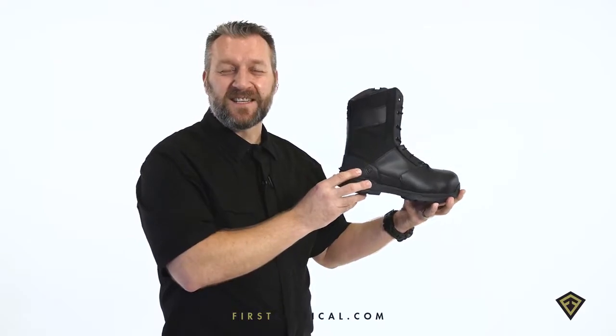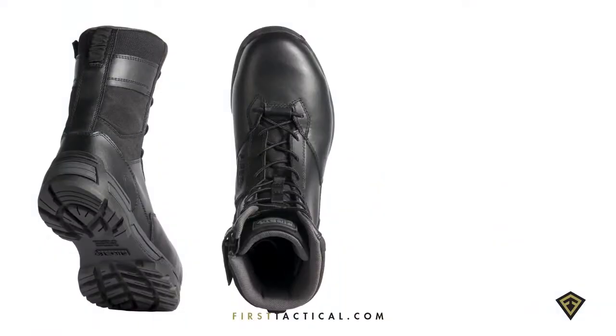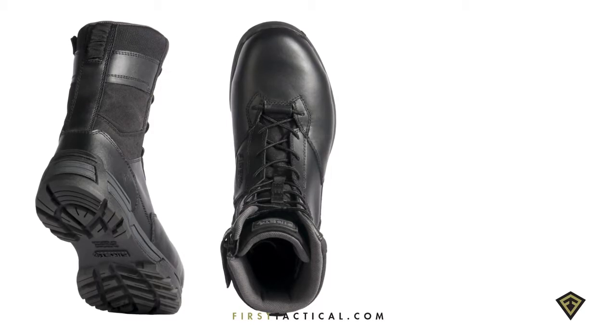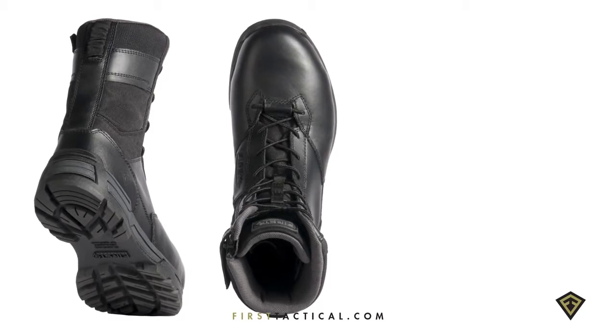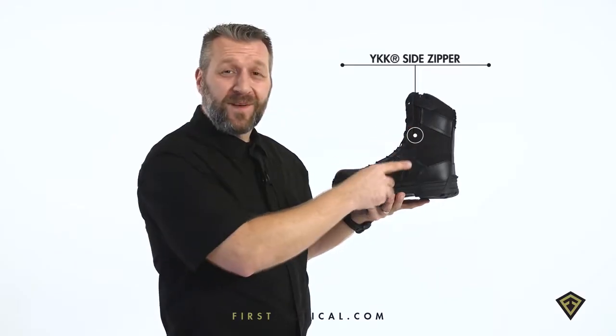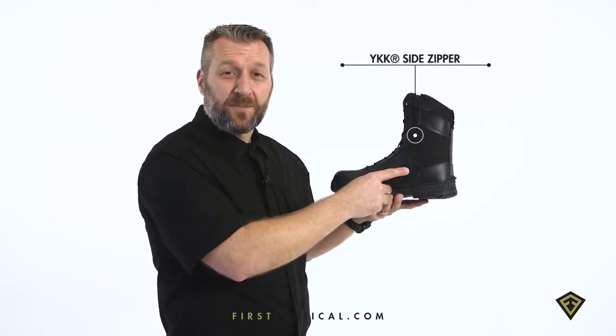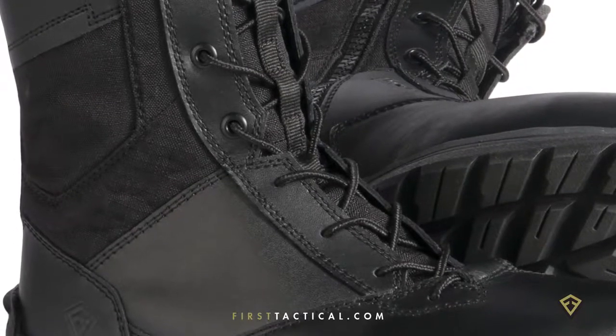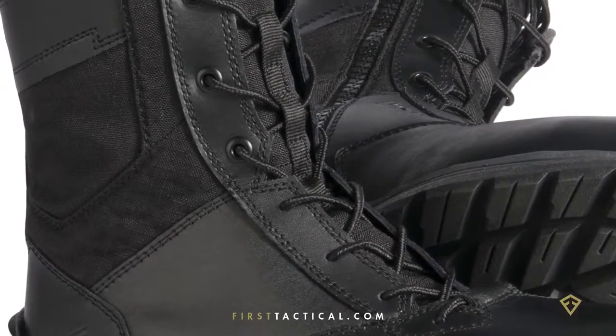First Tactical's 8-inch side zip safety toe duty boot. The boot itself is constructed to tighten the heel and loosen the forefoot, so your foot can splay throughout the day. Outfitted with YKK Vizlon zippers to zip over all the debris, and a Velcro closure at the top. The lace is down low, constructed to minimize abrasion.